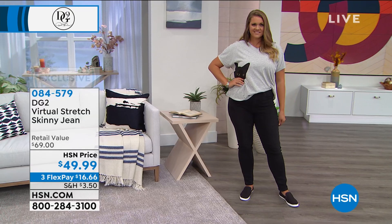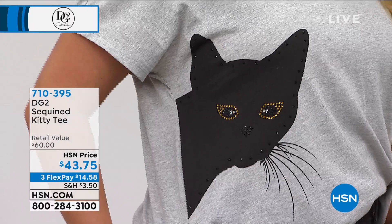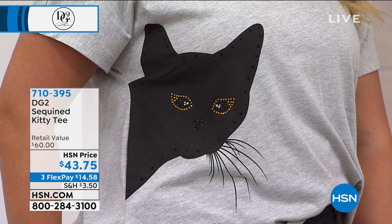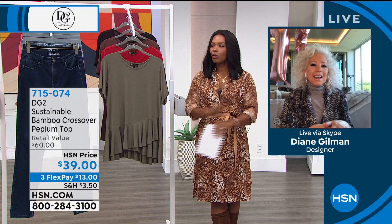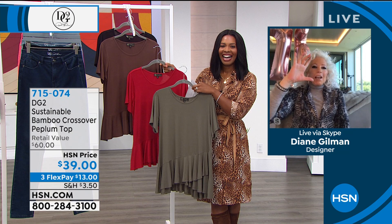Don't forget you have a 30-day return policy — so if you want to come back for a smaller size, you can. The item number for the sequin kitty tee is 710395, in the heather gray, green, or blue — but these are last in quantity. Then Diane's cat Irena makes a cameo on screen — she's a Russian blue, and Diane jokes that she always likes to show a booty shot. Tamara jokes that they need to do a show in Diane's closet to see all the shoes and boots.